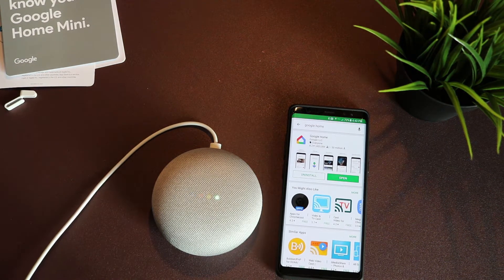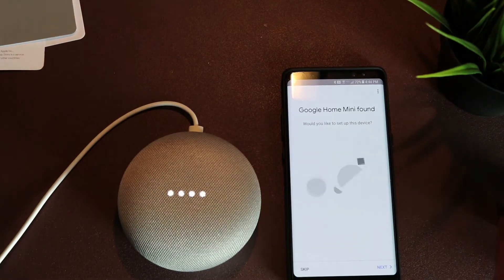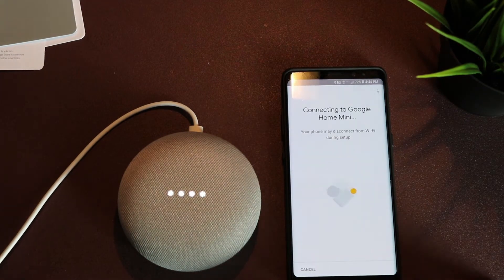The only thing I wish it had was an auxiliary port so I could connect it to other external speakers, like I could on the Amazon Echo Dot — but it's not a big deal.